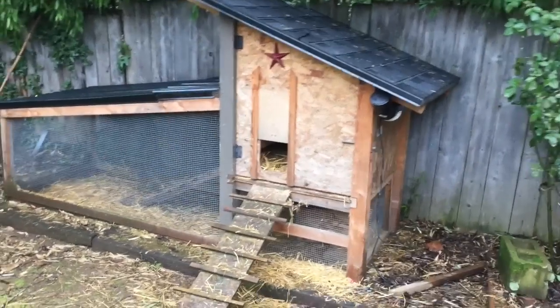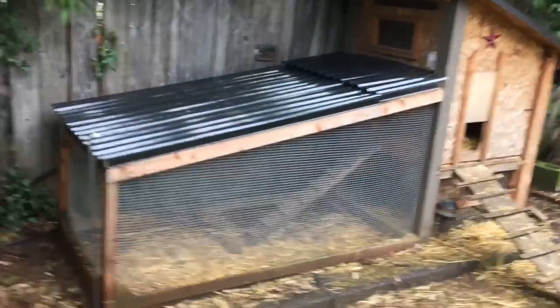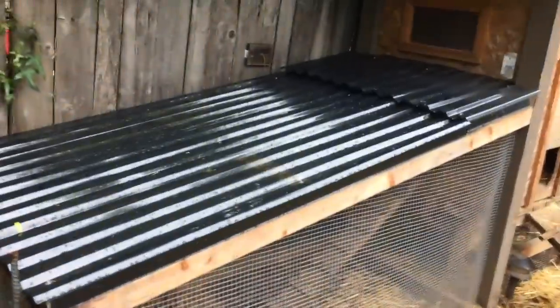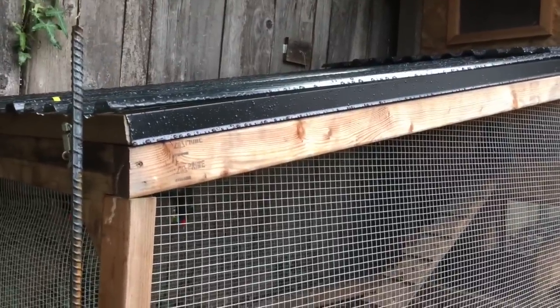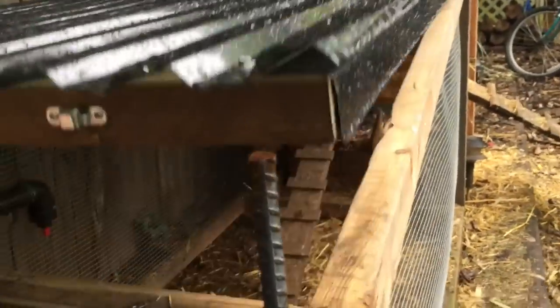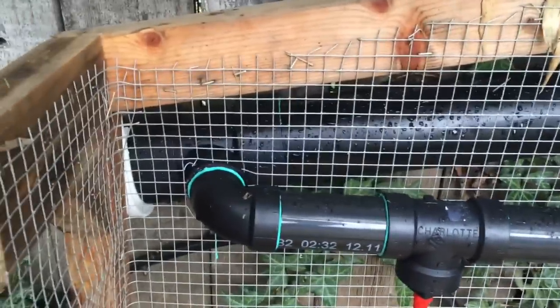Here's the chicken coop I built — the chicken Taj Mahal. It's got a little covered run here, and you can see those two hinges that let this whole thing open up so you can get inside there for cleaning.